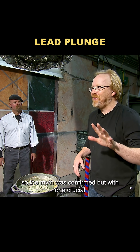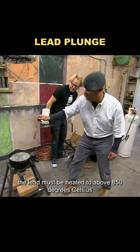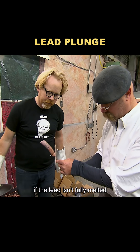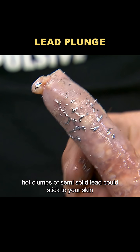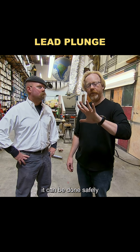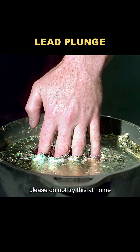So the myth was confirmed, but with one crucial condition: the lead must be heated to above 850 degrees Celsius, which is the melting point of lead. If the lead isn't fully melted, hot clumps of semi-solid lead could stick to your skin, causing serious burns. So even though the experiment showed it can be done safely, there are still unpredictable risks involved. Please, do not try this at home.